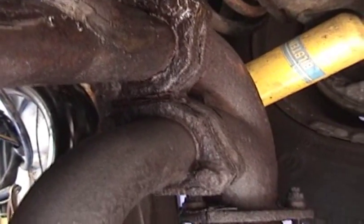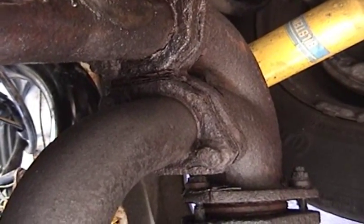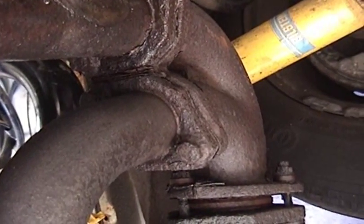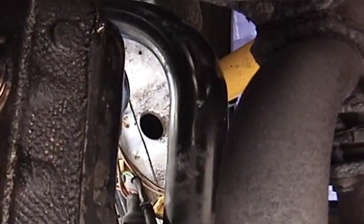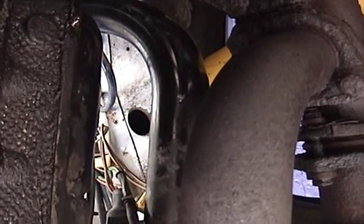They're so rusted that I don't think I have any hope of just loosening them with a couple of wrenches, so I'm probably going to grind off the heads. I can get to the bottom ones pretty easily, but in order to get to the top ones I'm going to have to take out this black coolant pipe right here. And in order to do that I have to drain out the coolant first, so I'm going to do that.